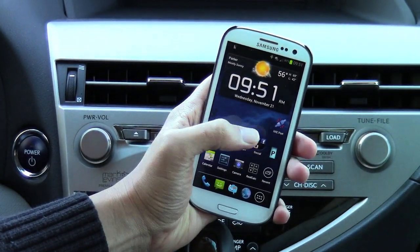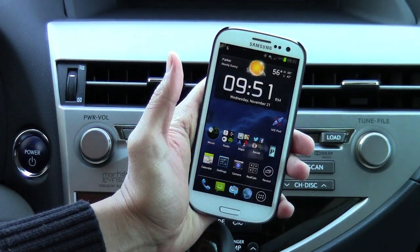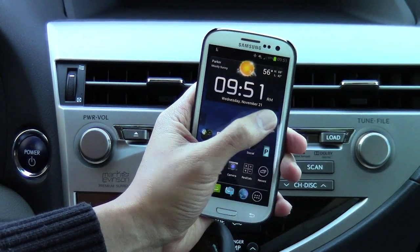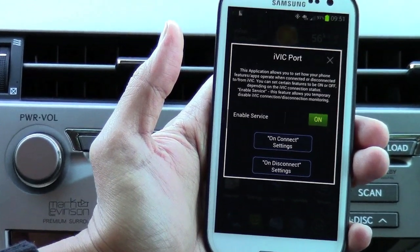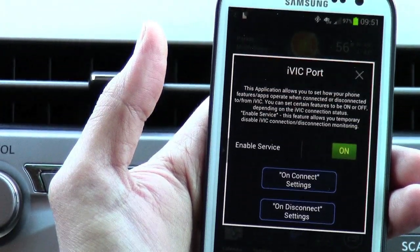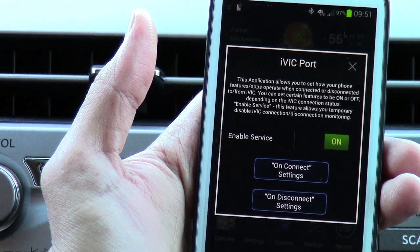We're actually developing here at Vase Technology an application that will automatically do this for you once you connect to the IVIC. It'll be called the IVIC Port. Here you'll be able to change settings such as brightness, Wi-Fi controls, and also most importantly rotating the screen and locking it in horizontal position.